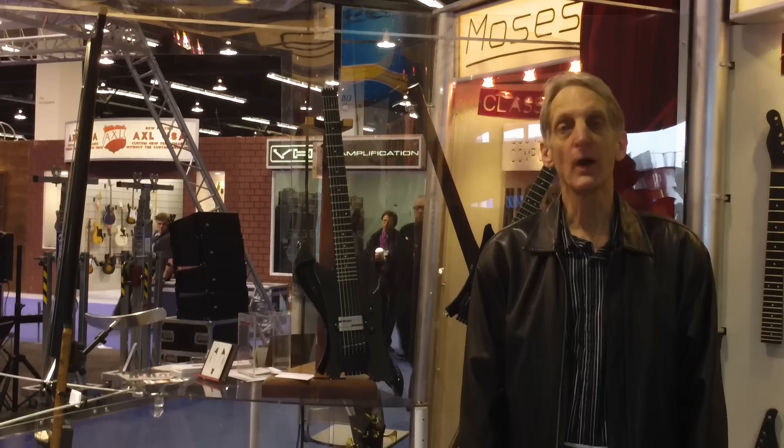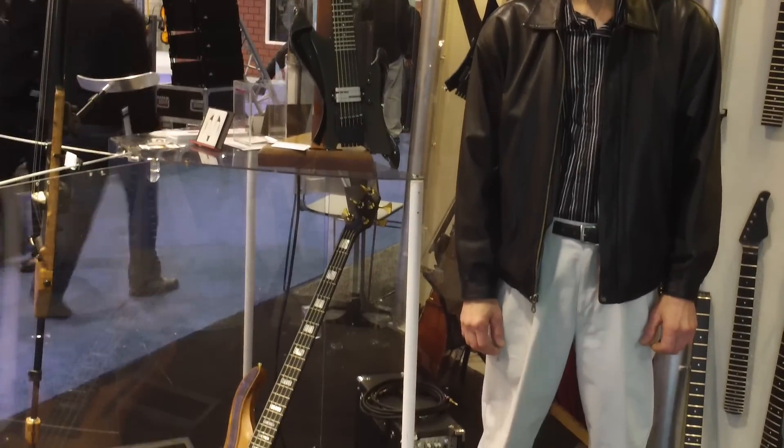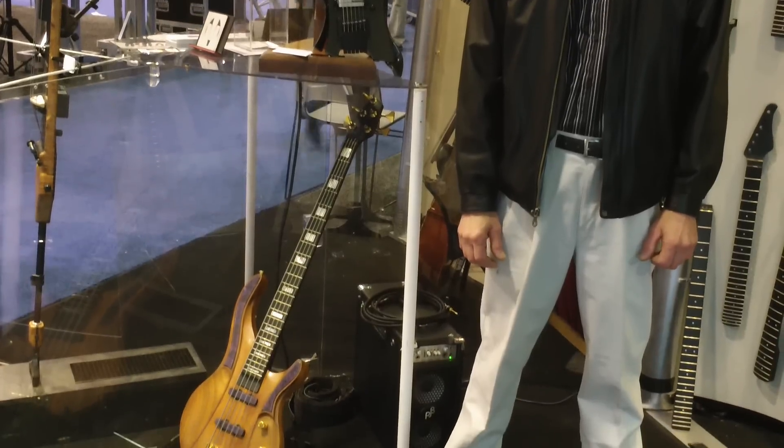We're enjoying showing all our products to dealers, manufacturers, players, and people who just like being a part of the scene of the show.